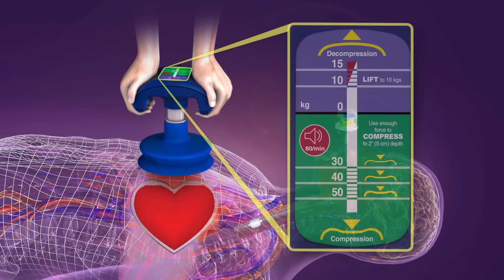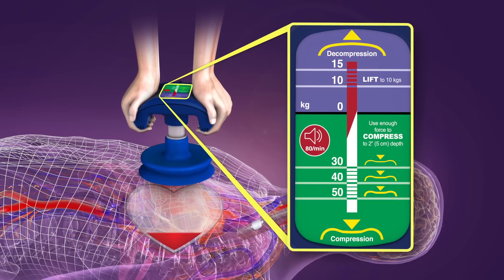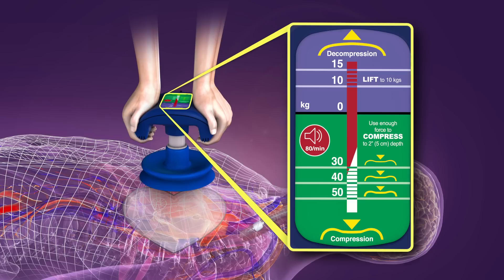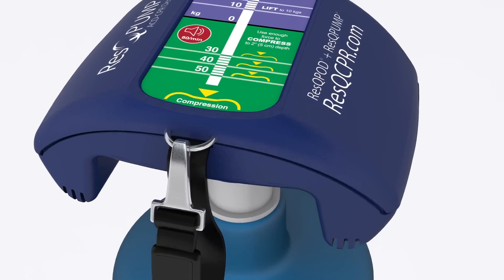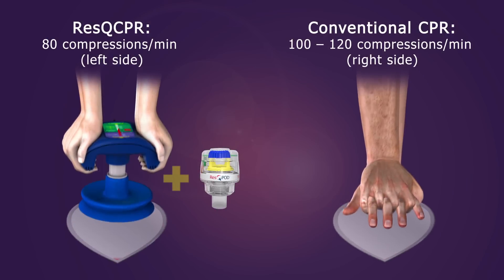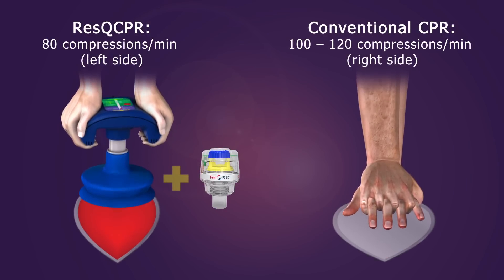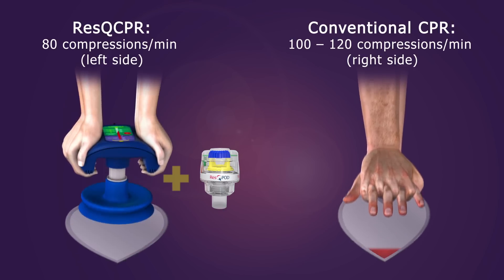A force gauge on the ACD CPR device is designed to guide both compression and lifting forces. A metronome tones at 80 beats per minute as a guide to the proper compression rate. Rescue CPR is performed at a slightly slower rate than conventional CPR to give the heart more time to accommodate the improved preload and cardiac output.